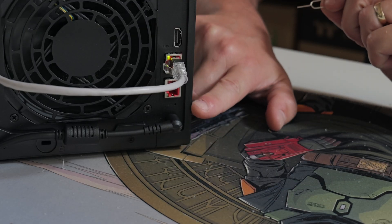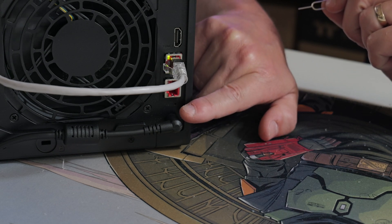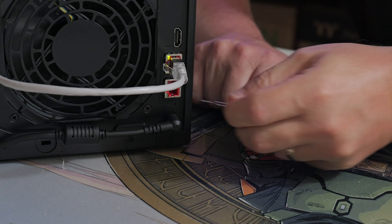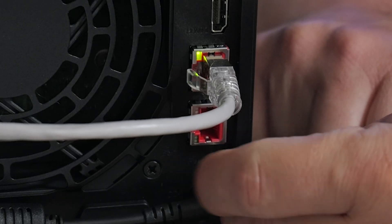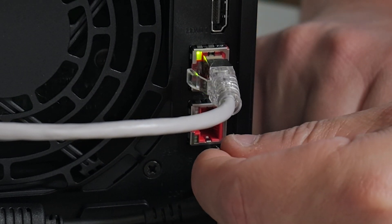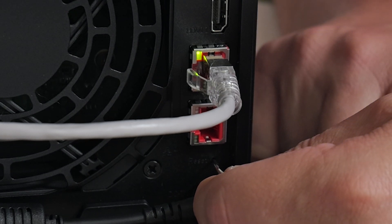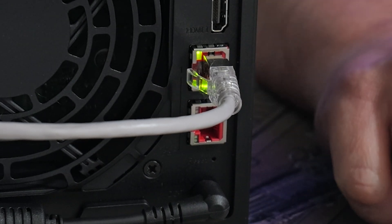So it's a little bit dark but hopefully you can make it out. There are our Ethernet ports, and just underneath there is a tiny little hole, which is the reset button. We've got our little SIM tool, and we're going to stick it in the hole and press in for about five seconds. And wait for the beep. There we go — there is the beep.